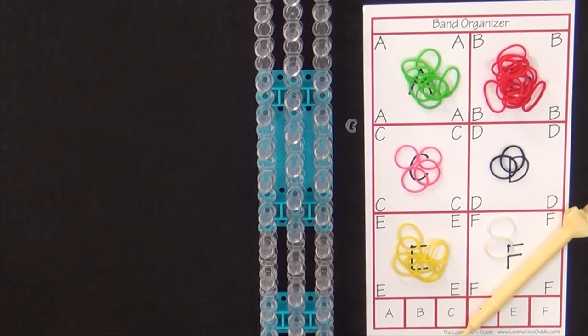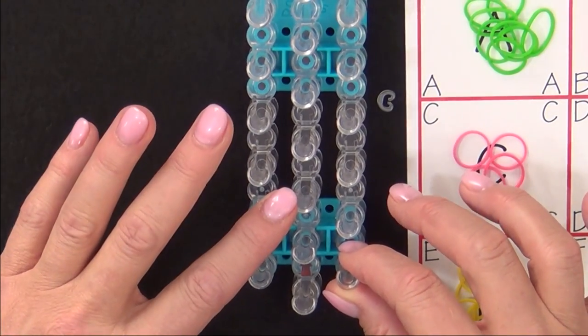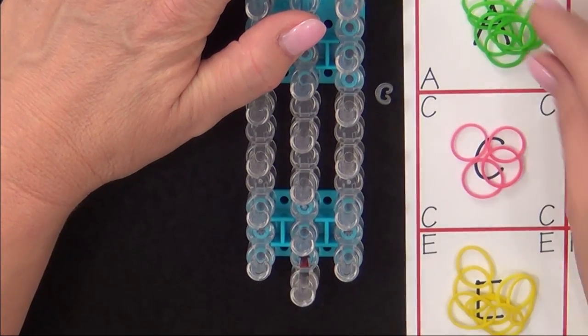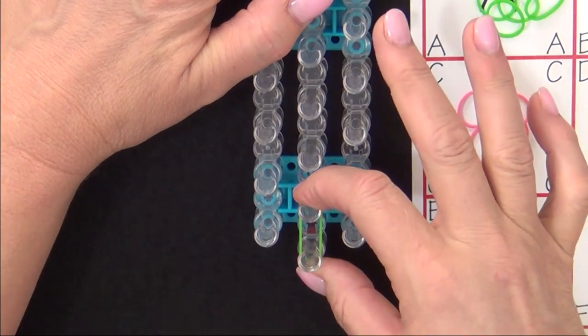Now let's get started. Place the loom so that the red arrow is pointing away from you. We'll start placing bands from the center pin and we'll start with a green band placed forward.